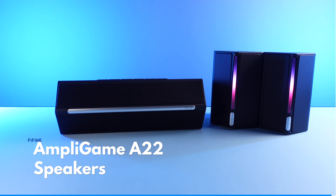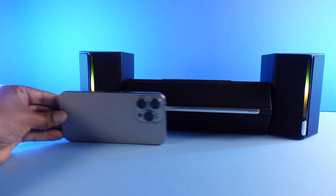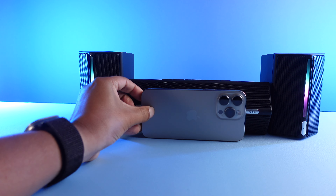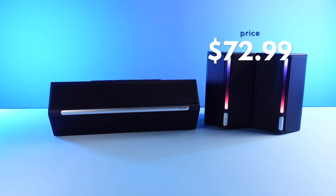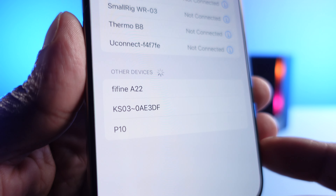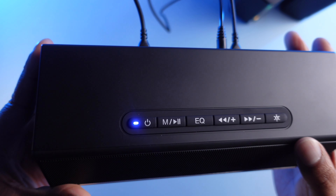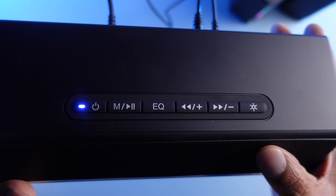This is the AmpliGame A22 speaker. Not only does it come with a left and right speaker, but also a subwoofer. Now it's a small sub — nothing earth shattering — but the crazy thing again is the price. The A22 can be had for only $72.99. So for about 20 more dollars, you get a complete speaker system with all the cables you need, plus an additional feature that makes this my preferred option: Bluetooth. Not only can you use these for your desk setup, but because of their size, you can take them on the go as well. The A22 also solves the little problems I had with the A20 — like the branding. Look how clean and simple the speakers look, and they still have that neat LED light strip effect. Everything is controlled from the sub with clean, simple buttons, including an EQ button for different sound modes like gaming, movies, or music.